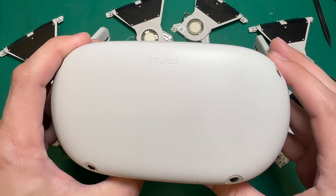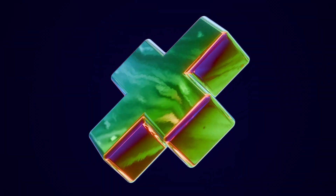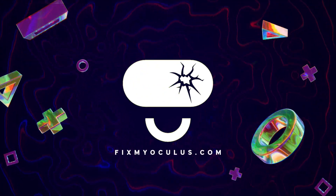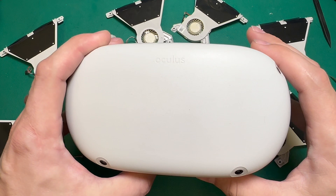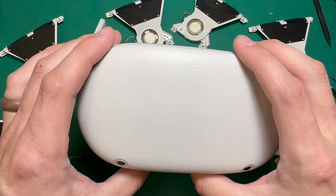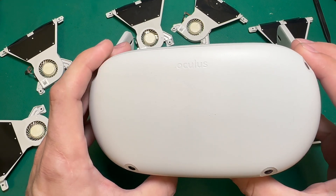On today's episode, we're going to replace the fan on a Quest 2. This headset was sent in to us with an overheating issue, and if you turn the headset on, you actually get an alert that the fan isn't working properly.